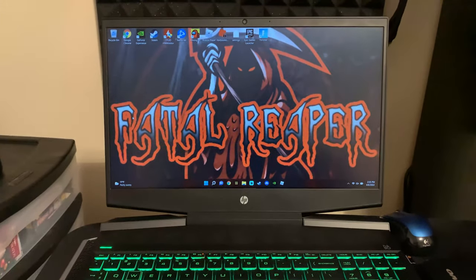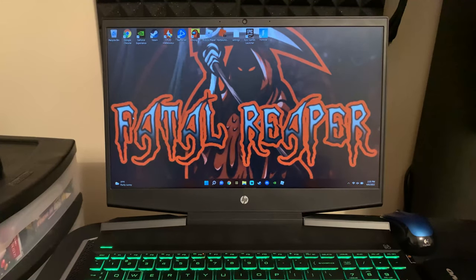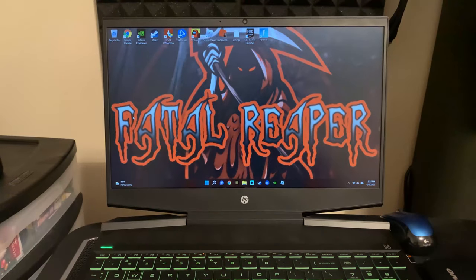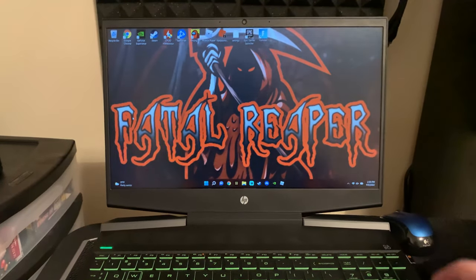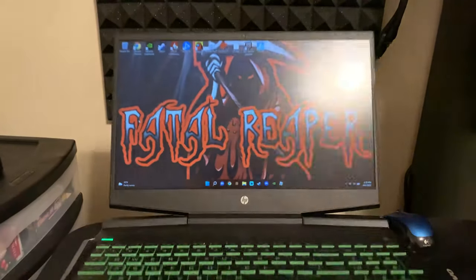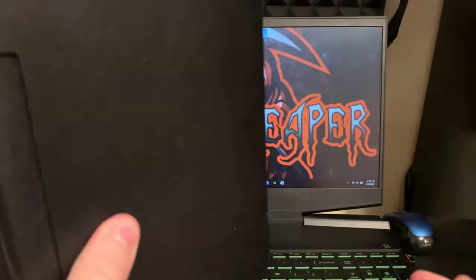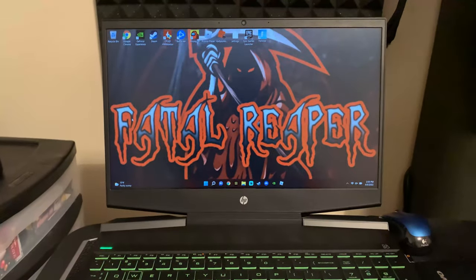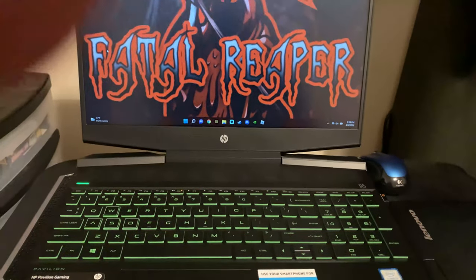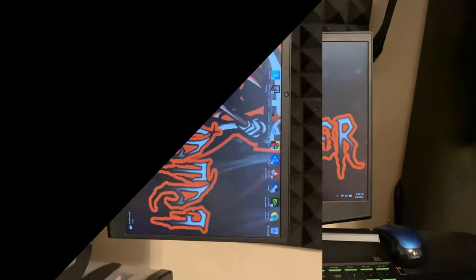I'll be doing a future video on how to turn this laptop into a desktop PC setup — plugging it into a monitor, external keyboard, and all that. That's for a later video though. That's the durability video, guys. I hope you enjoyed it. If you have any questions, let me know in the comments below. Be sure to like and subscribe. See you in the next video, thanks for watching!